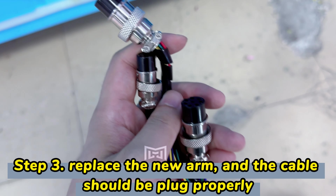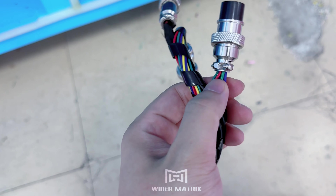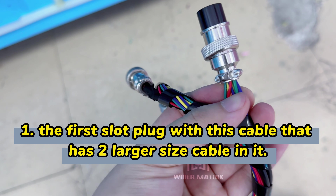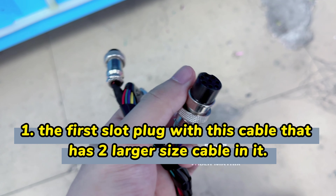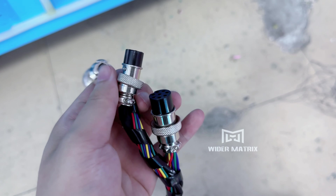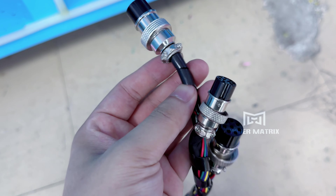There are three cables inside. This one has two big cables and one small. This one is on the first — the top, and this small one is in the middle. The other one is on the bottom.